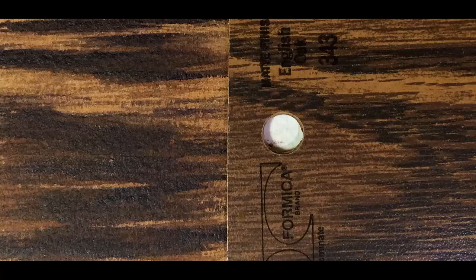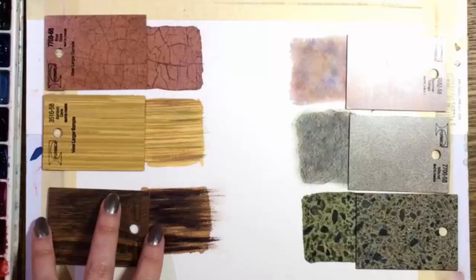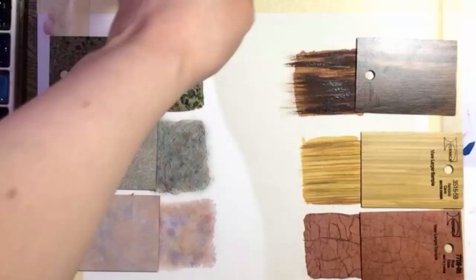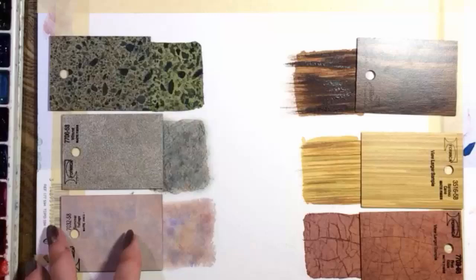The ones on the left side are pretty right on and would be even better if I gave them more time. The other side's a bit shakier, but still fine. This exercise is really good practice and surprisingly challenging. Have fun with this one and don't get too uptight about it. By the way, my painting Allure was selected for this year's Splash book. This edition is all about creating textures with watercolor and it's out this month. I've linked to it below along with a list of my supplies. Thanks a lot for watching. I'll see you in the next one. Bye.